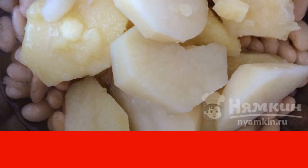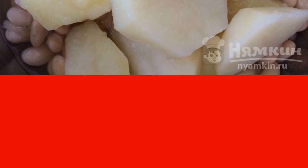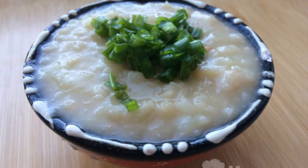Add the finished potatoes to the beans. Add vegetable oil and salt to taste. Mash the vegetables until smooth and mix thoroughly. Serve the mashed potatoes sprinkled with herbs.